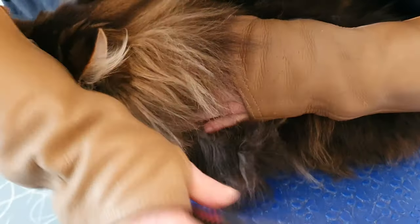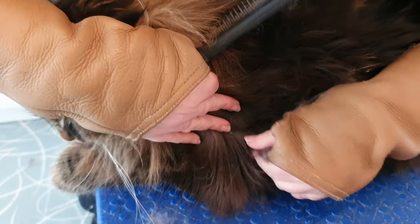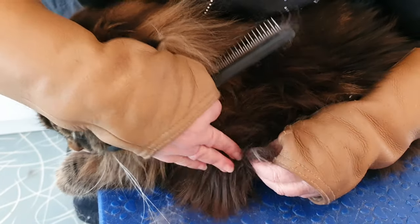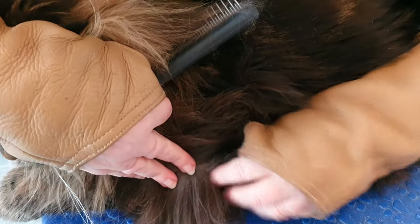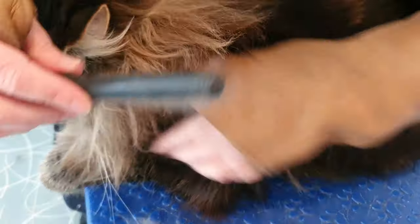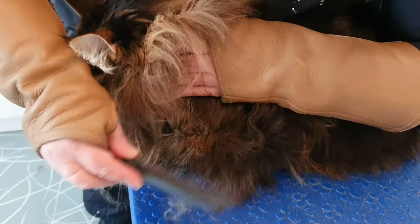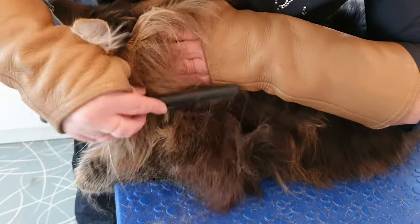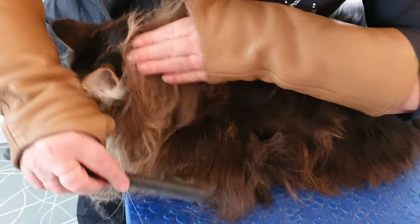There's a little knot hiding there - we'll try to get that with the comb. Because of the double coat, it's attached to quite a big mat on the back of this leg, so I'm going to leave that one and actually shave it away because it's too big. You just come up and up and up until you're happy there are no more knots in the coat.